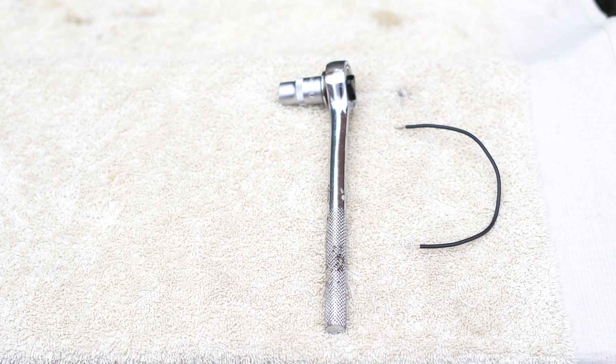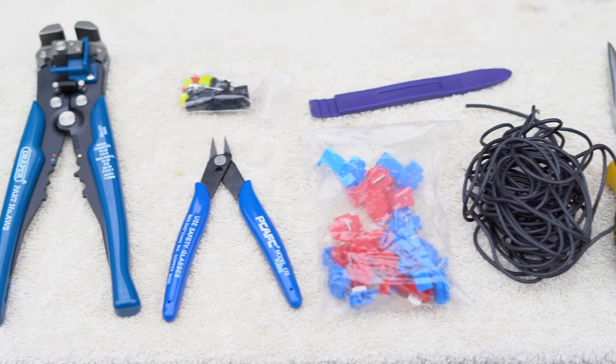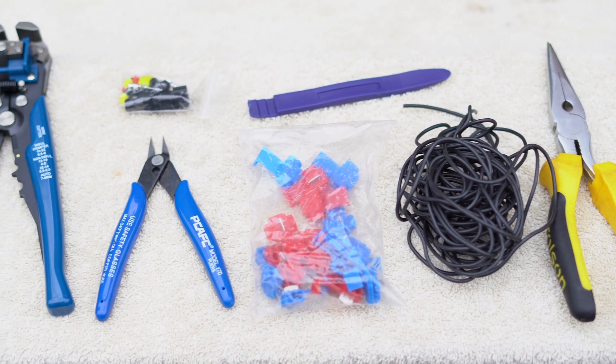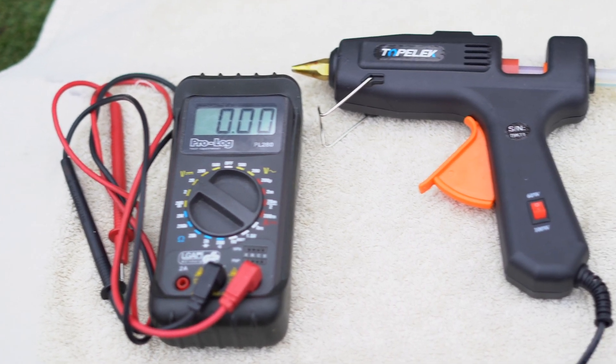For the simple method you will need a 10 millimeter wrench or spanner and a 10 to 15 centimeter piece of wire. For the advanced method you will also need wire strippers, wire cutters, a wire connector plug, two wire taps, a plastic pry tool, and some needle nose pliers. You may also want a multimeter and some hot glue, but these are optional.